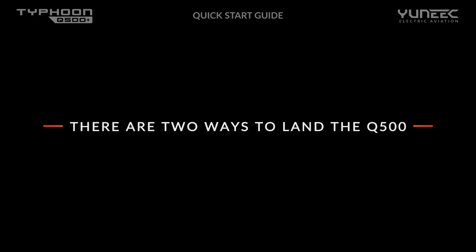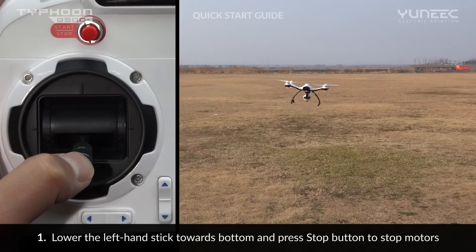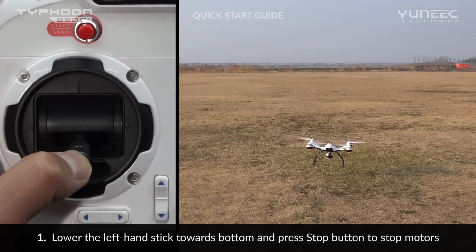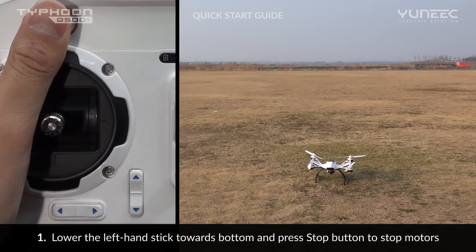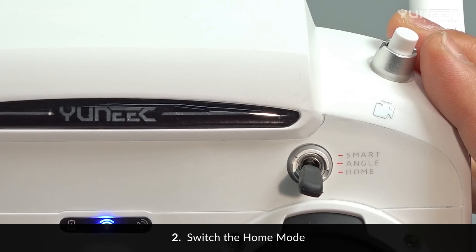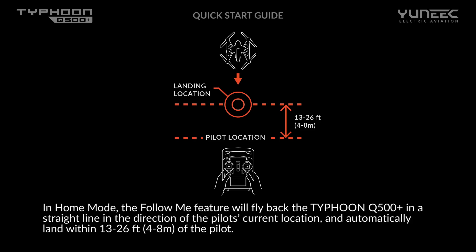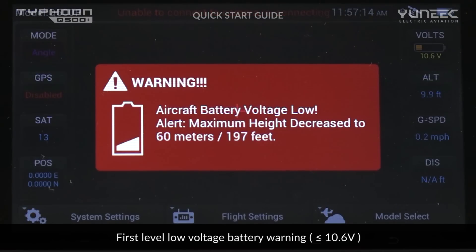There are two ways of landing the Typhoon Q500 Plus. The first way is to position the Q500 Plus above the landing area and slowly lower the left hand stick to the lowest position — the Q500 Plus will descend slowly and land. Then press and hold the red start-stop button for approximately one second to stop the motors. The second way is to activate home mode, which will automatically land the aircraft within a 13-foot (4-meter) diameter area around the pilot's position. For safety, always land as soon as possible after the first low battery warning appears on screen, displayed at 10.6 volts as a red warning message and intense vibrations.